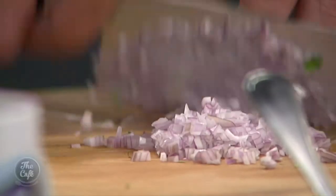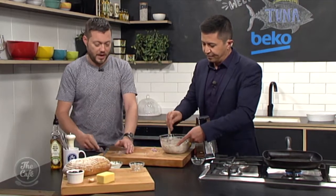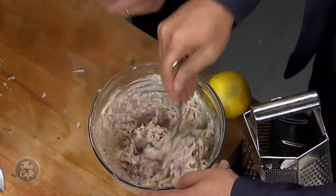It's smelling good already. Yeah, and if you're a bit health-conscious and you don't want any extra carbs, just eat it as a salad. But it won't be as good and it won't be a sandwich.